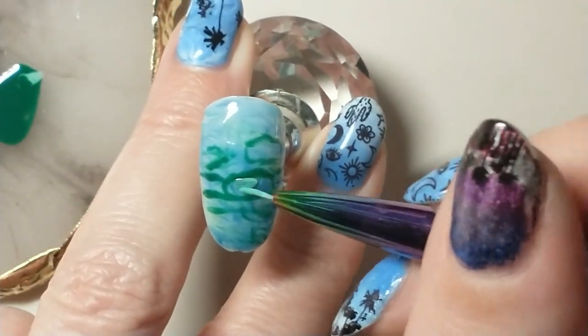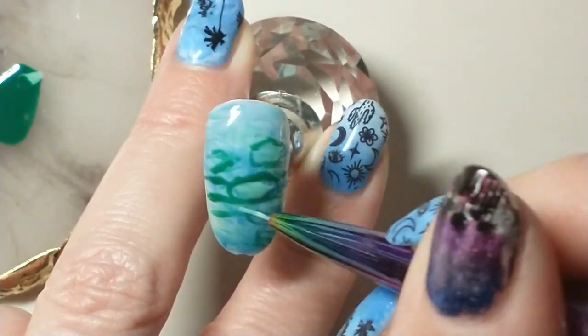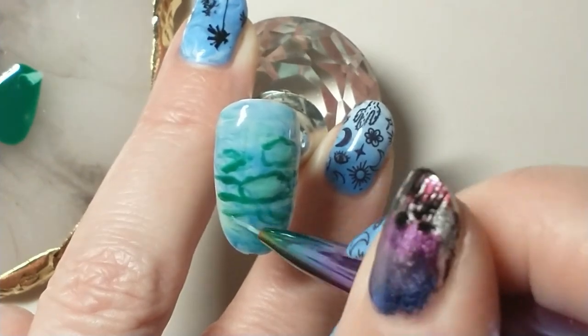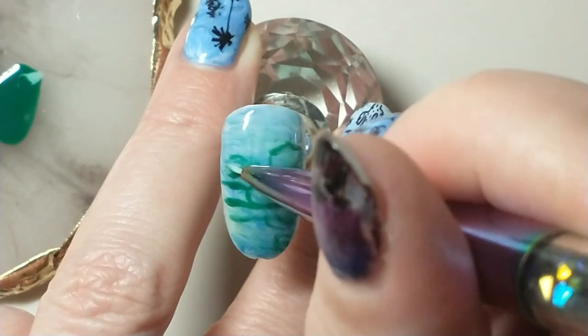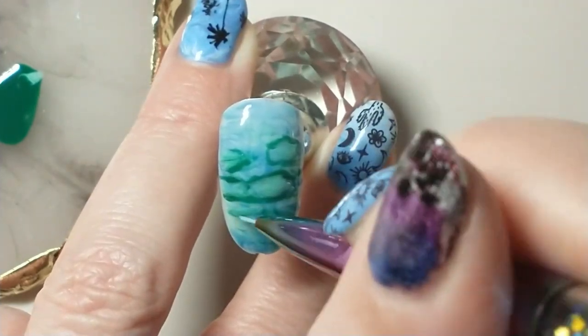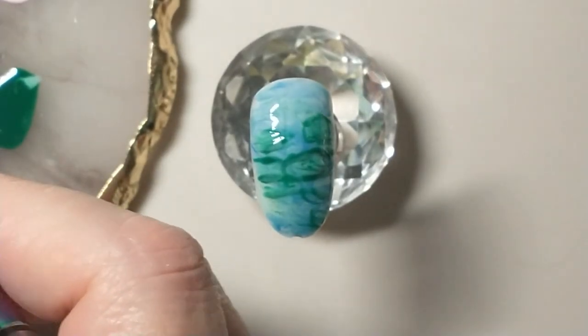After curing, I'm going to fill in the center of the lily pads with a lighter green, then blend that in and work it into the edges with a little of the dark green so it looks more natural and less stark on the outlines.